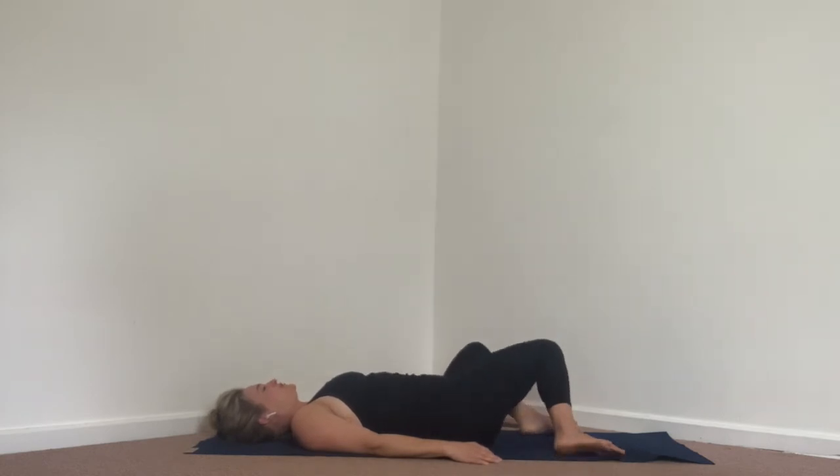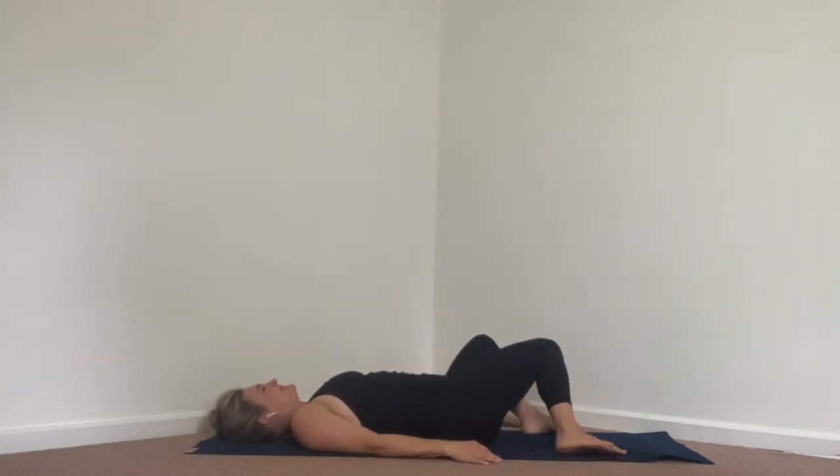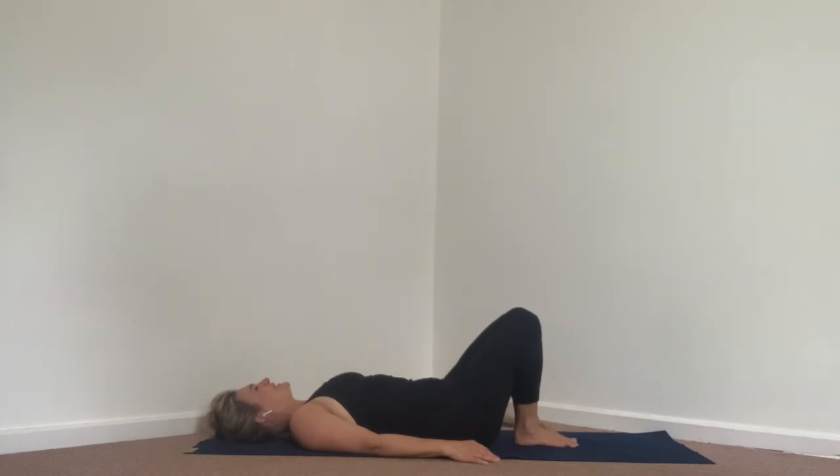We're going to move into a spinal twist after a couple more repetitions. One more round right and left, and then let's bring it into center.